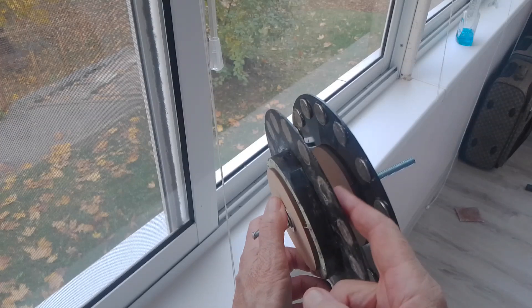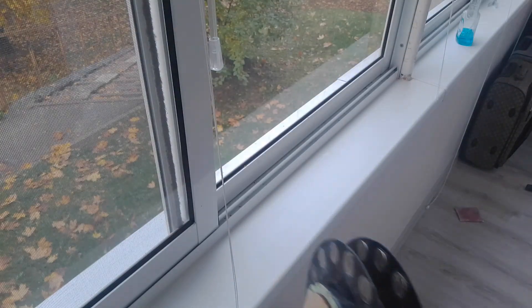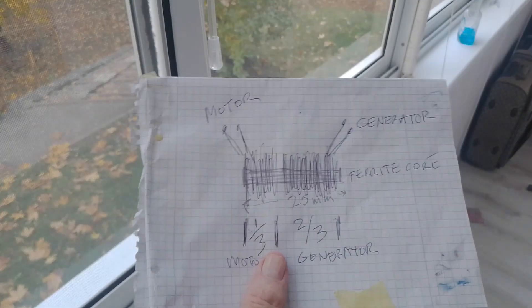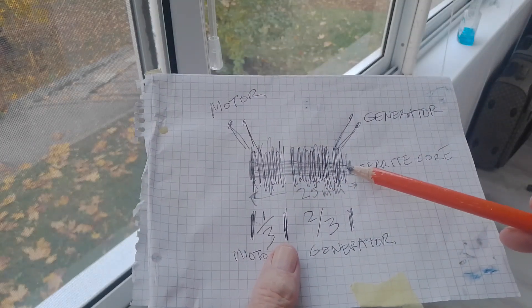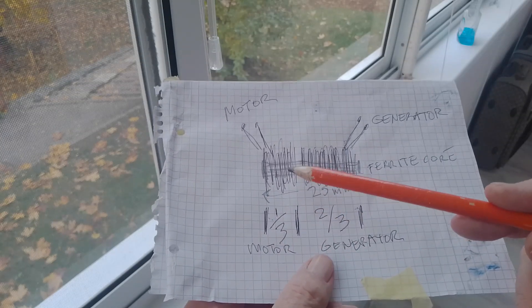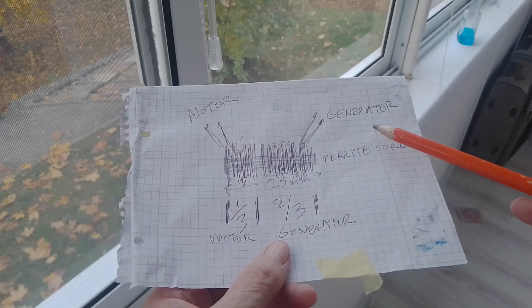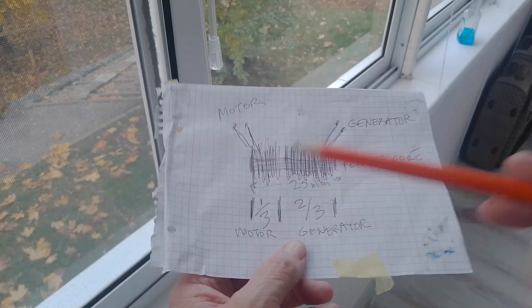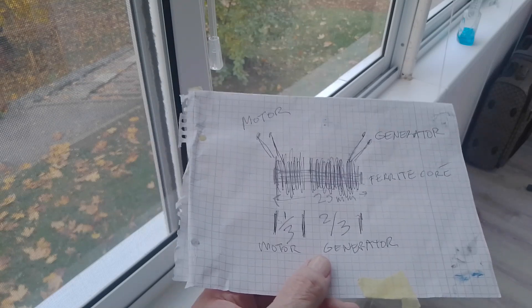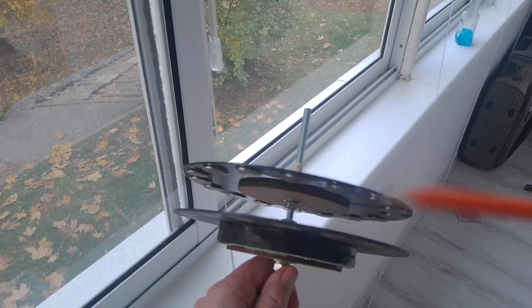In between here is going to be a combination of motor coil on one side and generator coil on the other, such as this. There's a ferrite core, 25 millimeters long. One-third of the core is wrapped with a motor coil, and two-thirds is wrapped as the generator coil. So it's pretty simple — a split motor and a generator coil. It's about 25-gauge wire on there, and the coils go in between here.